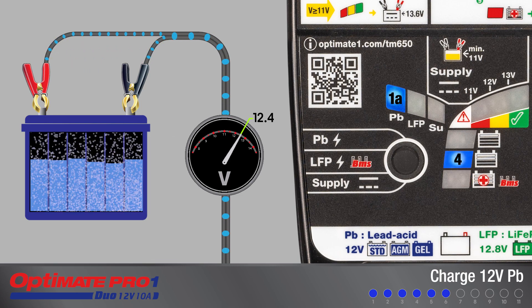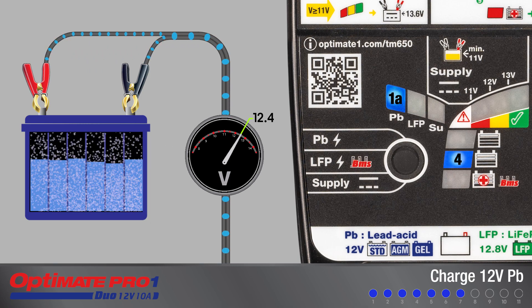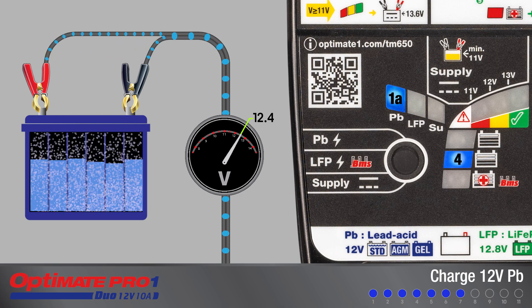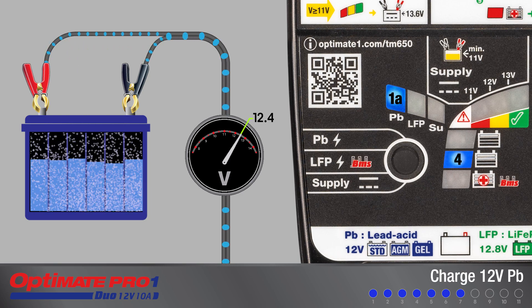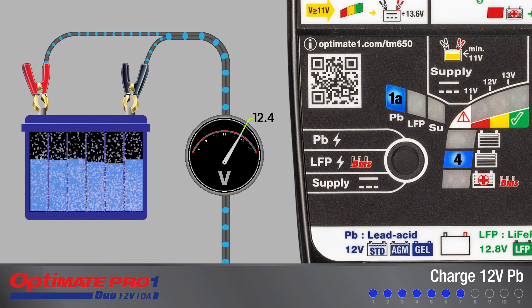Charging starts here for a battery with a voltage measuring 12.4 volts or higher. This is typical of new batteries prepared for first use, a new factory-activated battery, or a used battery with a 50% or higher state of charge.